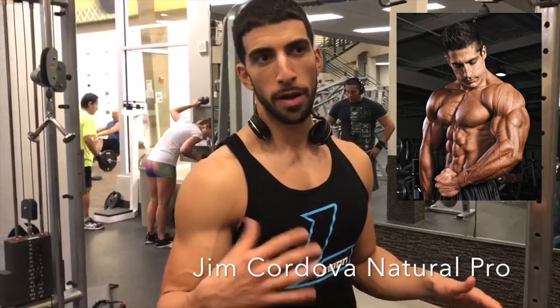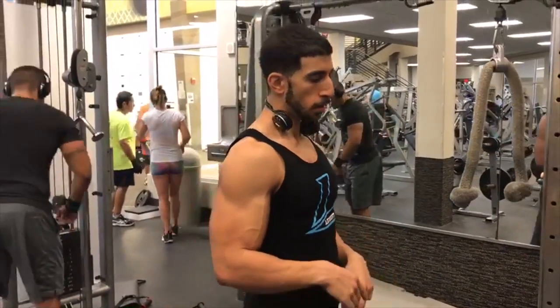It's something that Jim Cordova really made popular in like the mid-2000s. He's one of the best natural bodybuilders of all time, so give that a look.